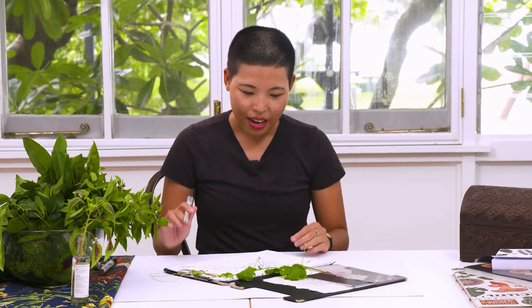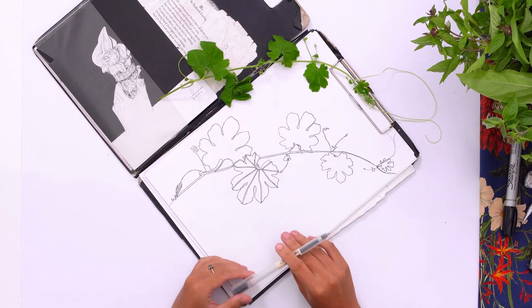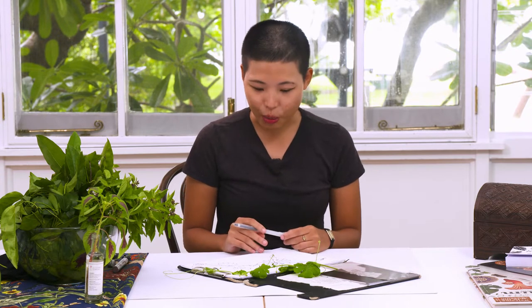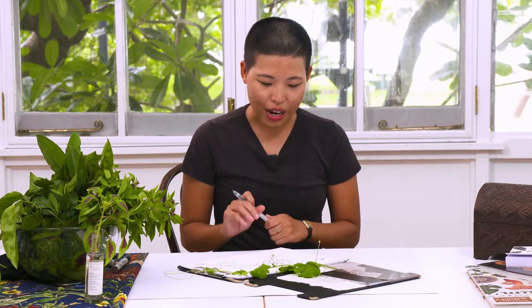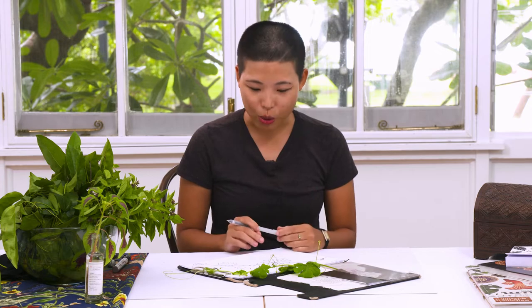Colouring in something like this for the most part is quite a meditative and flowing process, but I've got a few ground rules when it comes to inking in my drawings. With ink you can't really erase it once it's on paper, so it's good to have a few rules in place to make sure you can avoid as many mistakes as possible.